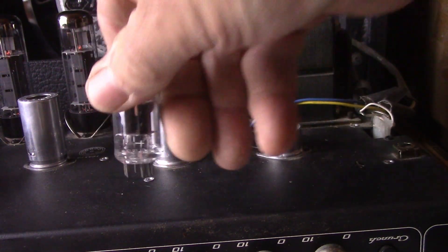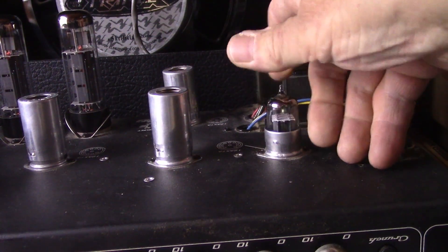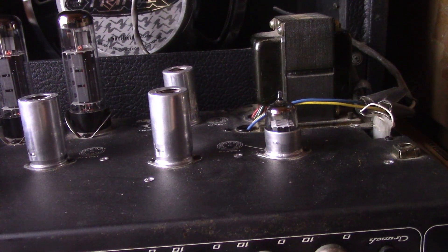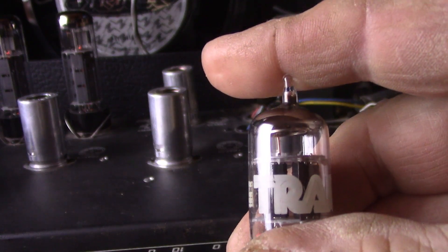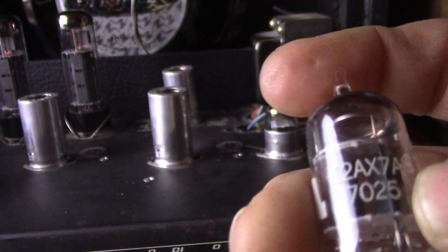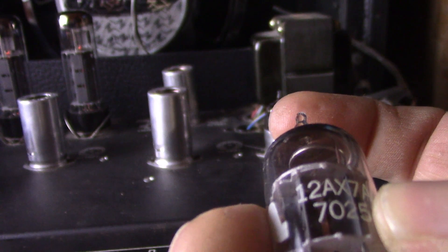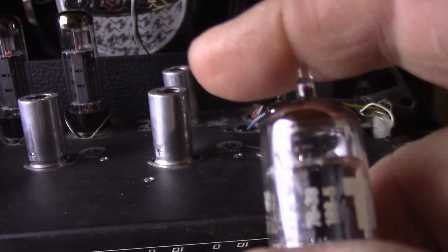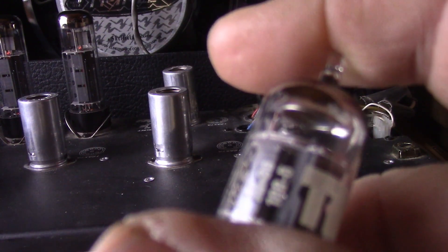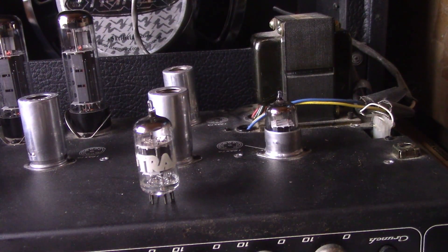Now we're going to be putting in the RCA 12AX7A ECC83. Give it a second to warm up. Here's that Tram by GE 12AX7A 7025 — top round getter, gray plates. There's the date code right there. Nice tube. GE makes great tubes. They're very, very underrated.